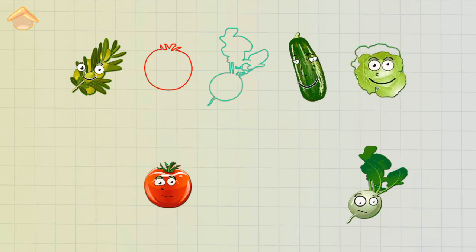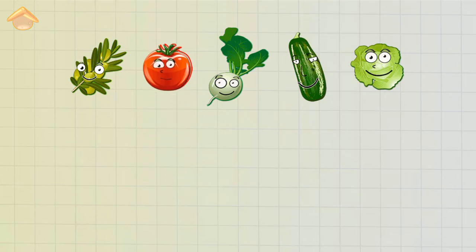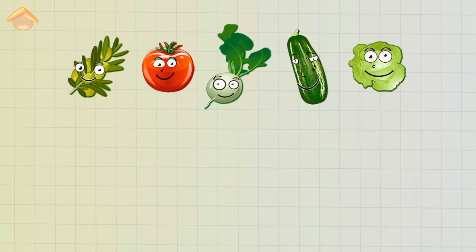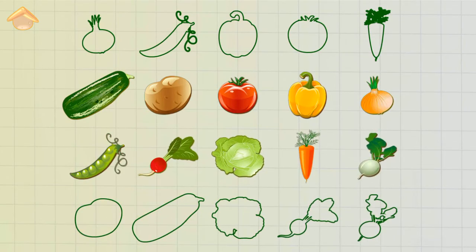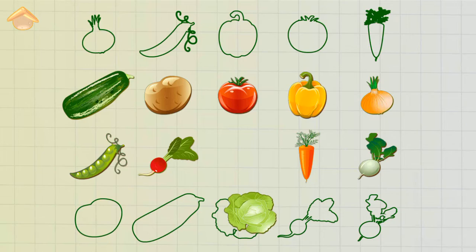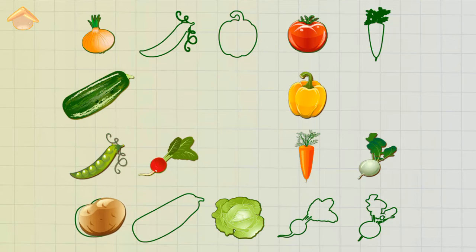Cabbage — Well done! Turnip — Well done! Tomato — Well done! Well done! Onion — Excellent! Potato — Correct!